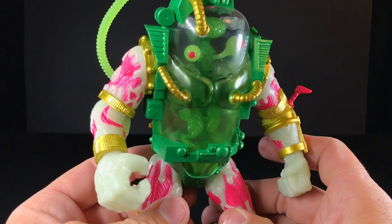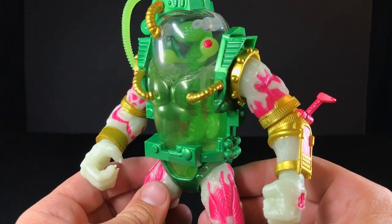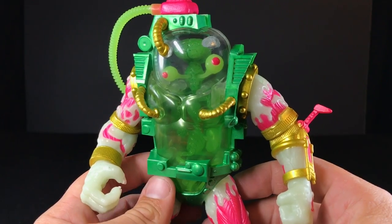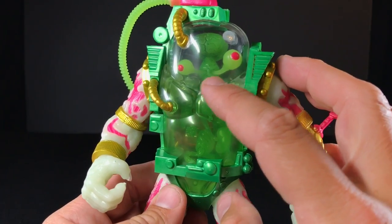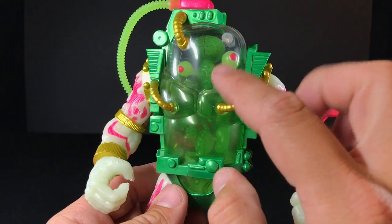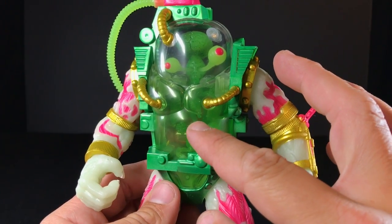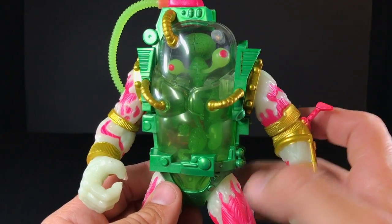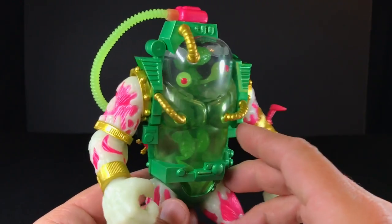The super pale flesh tone makes him look almost like he's been drained of his blood — almost like old rotten flesh, like a zombie or something. Now his guts inside — I'm pretty sure that's all one piece, but they put a wash on the guts and the skull and the brain. That makes that part of his body darker than the eyeballs, and the eyeballs are a nice bright green with those pink pupils. He's just a very neat looking action figure.